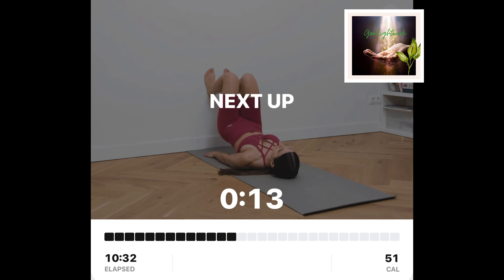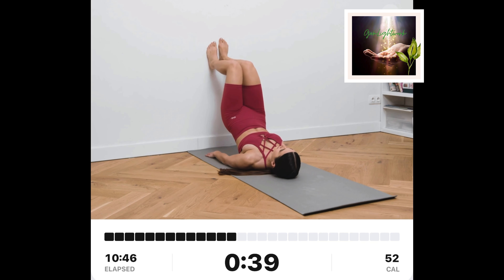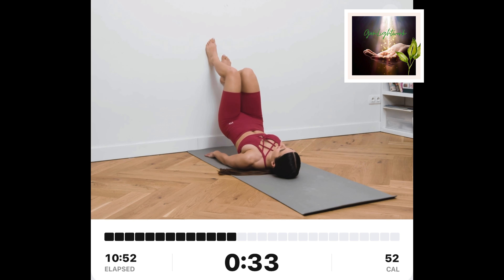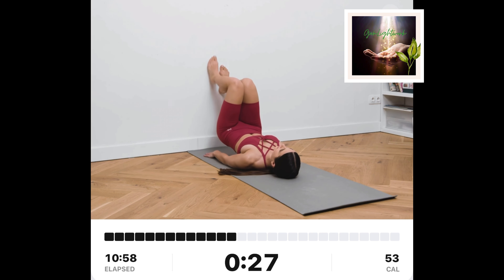Walking glute bridge. Lay on the floor with your feet on the wall. Keep your knees together, bent at a 90-degree angle. Engage your core and lift your hips up. While keeping your hips up, slowly start walking up and down the wall.